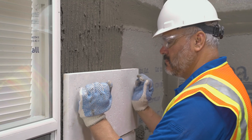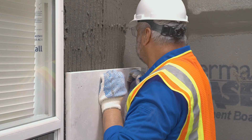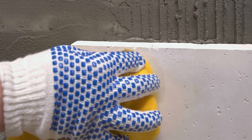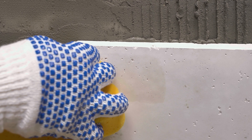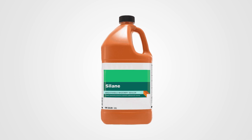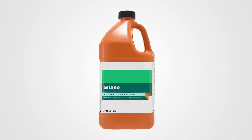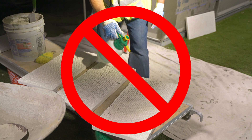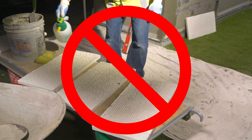Modified mortars, when used as a setting bed, will typically be applied to a prepared surface by notched trowel in vertical ribbons. The units are back-buttered and then pressed into the ribbons with a back-and-forth sliding motion — this minimizes sag and increases initial grab. Extra care should be taken to avoid mortar droppings and smears, as modified mortar is difficult to remove. You may choose to apply a silane siloxane repellent to the stone face prior to installation to simplify removal of mortar staining.